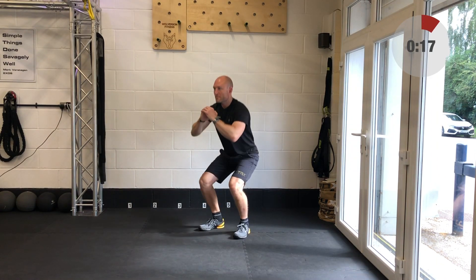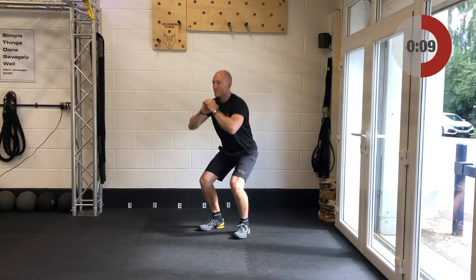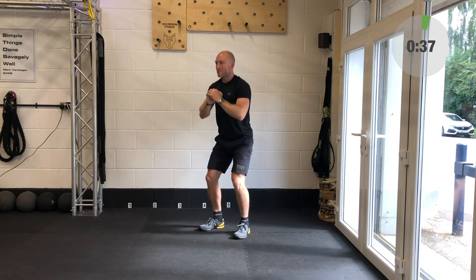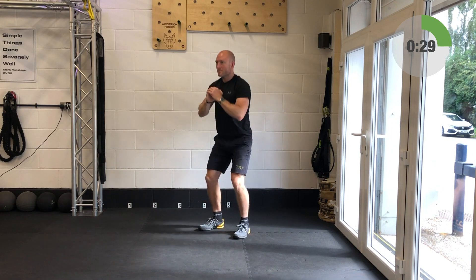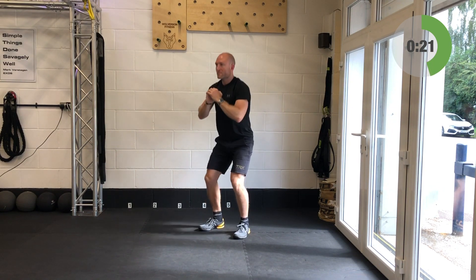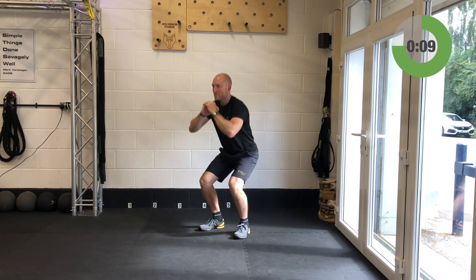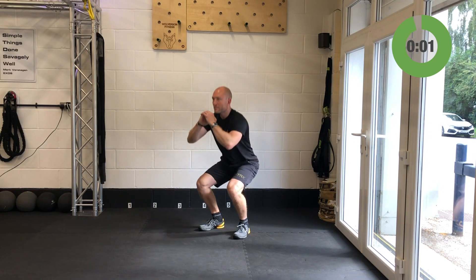Body weight squats are up next — think of that position, pattern, power. Set up your positioning, get the feet to where they feel comfortable, then groove the pattern, then add the power. Away you go — nice and easy. If you've still got a dumbbell or kettlebell from your crossing lunges and want to use them with these squats, then you can. Next up will be that two-inch run in place. Get your feet to grip the ground with the last couple — and relax, well done.